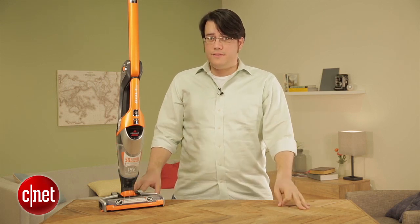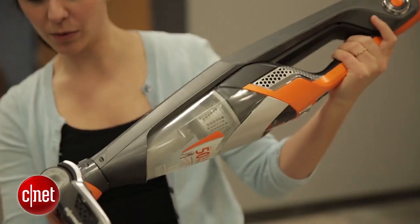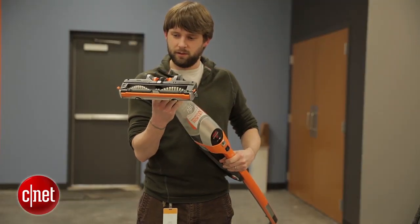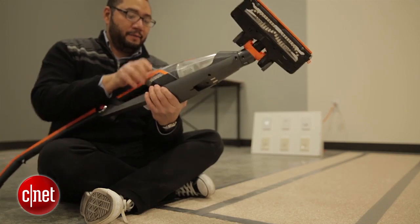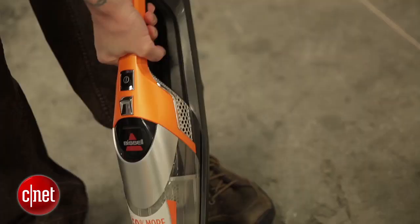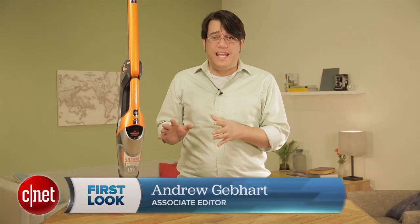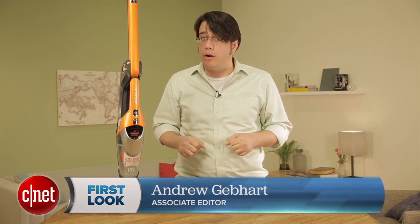Removing the hand vac — well, let me put it this way: it's not intuitive at all, to the point where I challenged everyone in our office to see if they could figure out how to do it intuitively. Everybody tried and tried, but without the instruction manual we would all still be stuck. The solution is just to tug on the thing, but tugging on it feels like you're going to break it. It's definitely not easy, and you don't want to get this vac for any elderly parent who doesn't have upper arm strength.